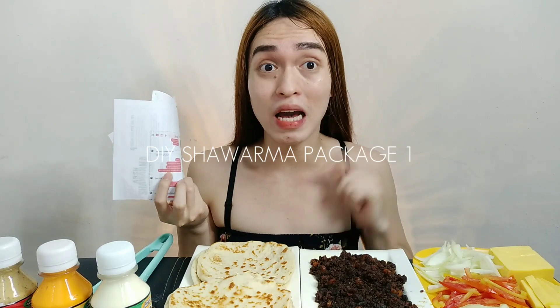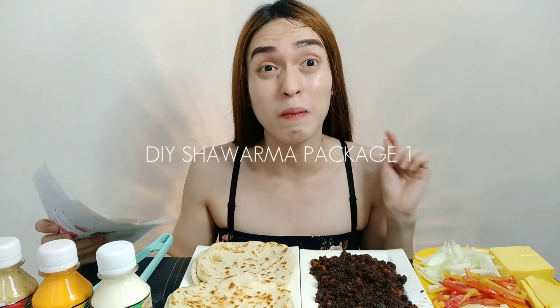Itong sinadala nila sa atin is yung Package One nila. Actually, meron silang mga pagpipilian kasi diba, sa mga gustong magnegosyo — kung ano yung abot mong kapital, kung ano yung kaya ng budget mo. Yun yung maganda sa kanila kasi business-friendly din — hindi po kailangan ng malaking kapital para makapag-start ng gusto mong negosyo. So ito yung binigay nila sa atin: Package One.